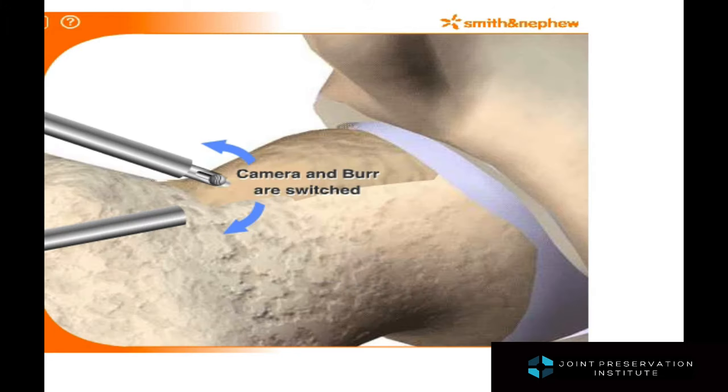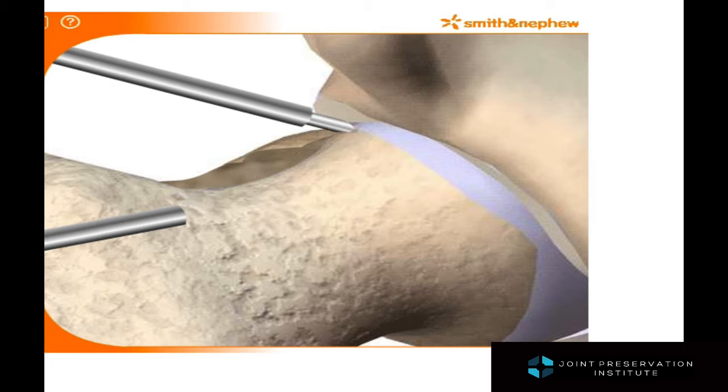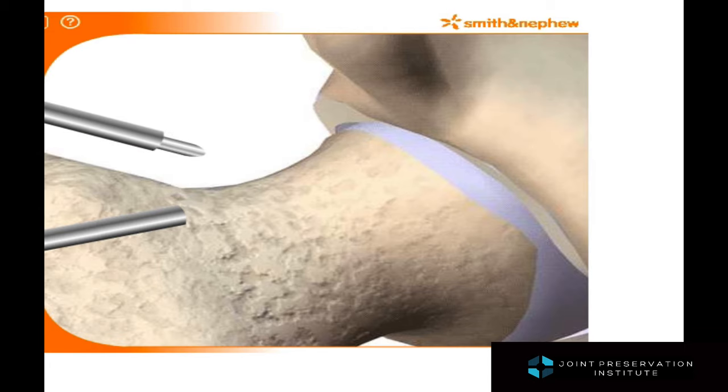Once an adequate amount of bone removal is achieved from one portal, the camera and the burr are switched and the work is continued all the way toward the back of the neck of the femur.